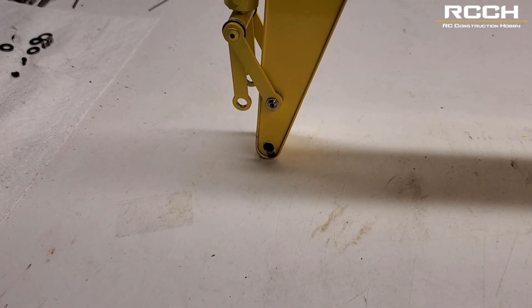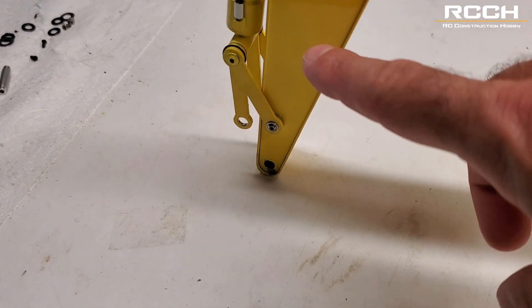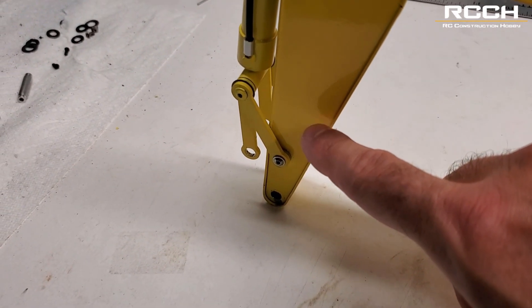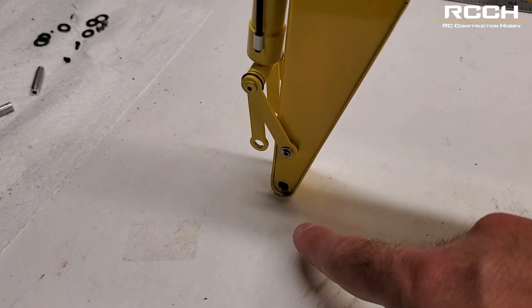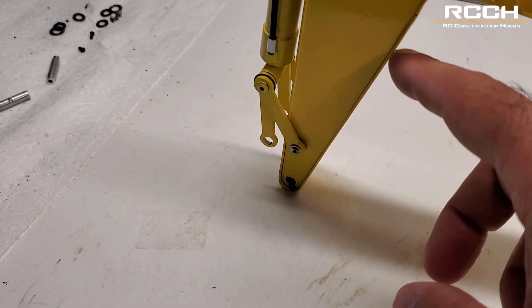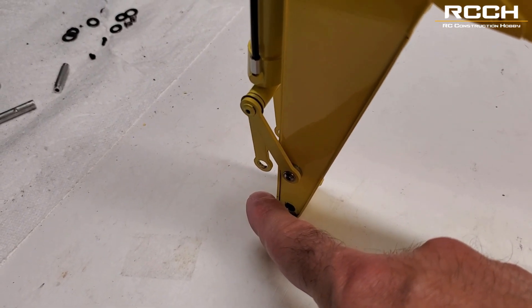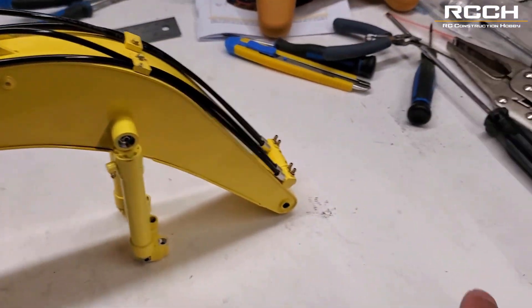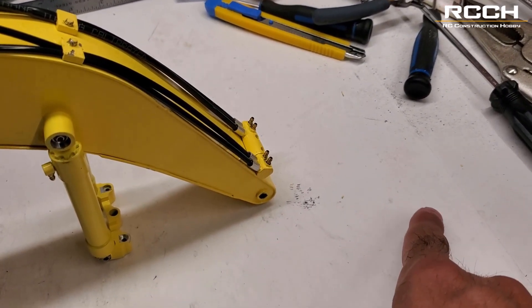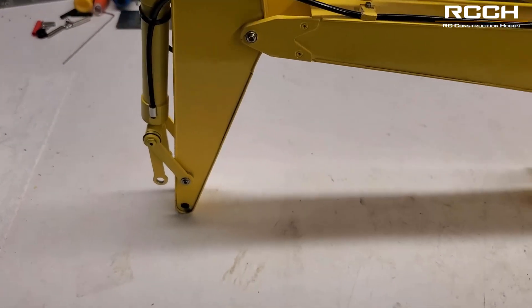Down here you'll have to put on your own quick coupler or bucket, however you want. Also, just know in the future — if you do want to have another set of attachments, like a jackhammer or a vibrating compactor or a third arm, or just to be able to unhook the quick coupler if it's an electronic one — you are going to have to run a couple wires up along here, back inside, and then an ESC just for that, so that whatever motors are being used there can function.